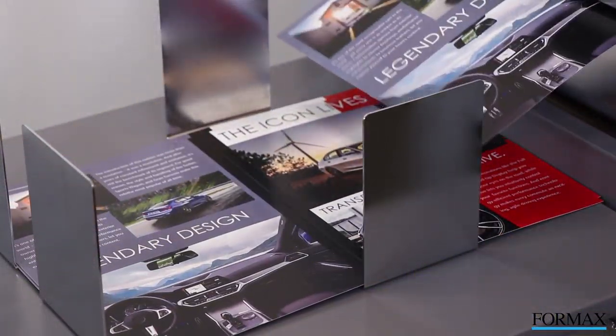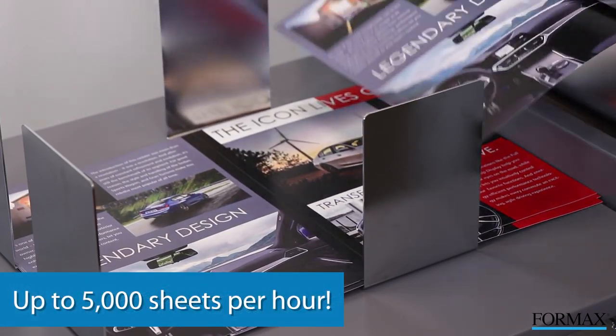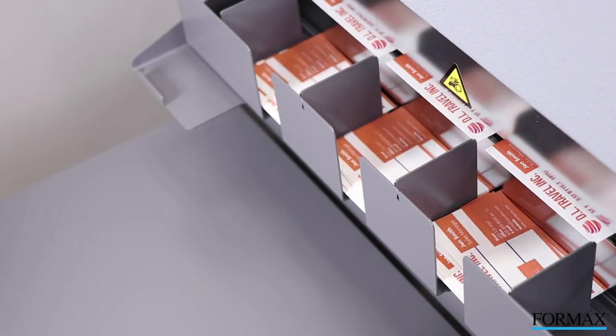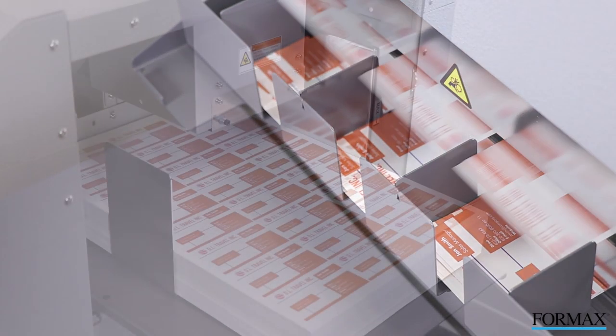The Atlas Trio 15 runs at speeds of up to 5,000 sheets per hour on standard creasing applications, while a job of 250 business cards can be completed in less than two minutes.